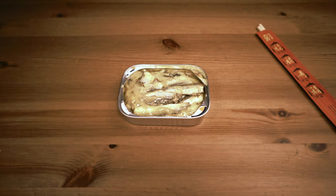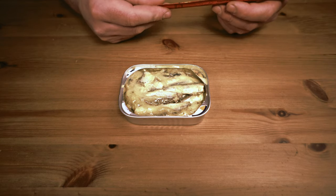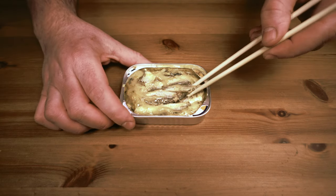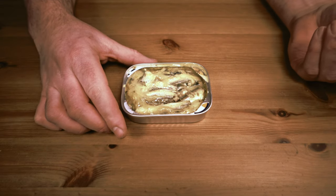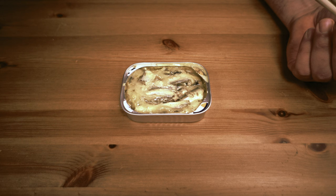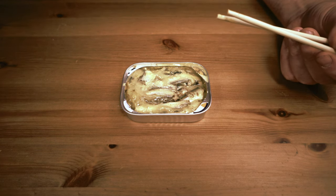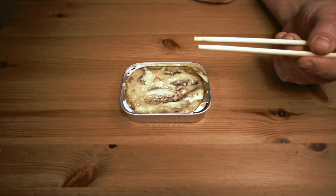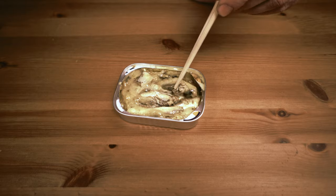Alright, this doesn't particularly look all that appetizing, but I'm sure it'll taste better than it looks. Let's give it a try. It's just mustard, but being in a can it just looks a little weird. It's kind of a similar standard mustard taste that's a little on the saltier side. It's pretty good. The sardines are a little smaller than I expected — kind of expected the larger kind.